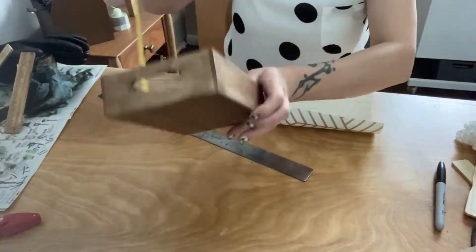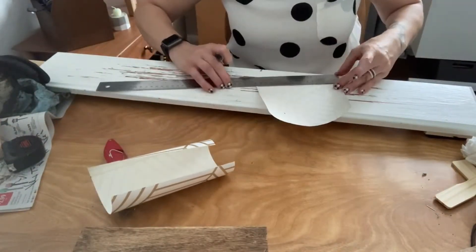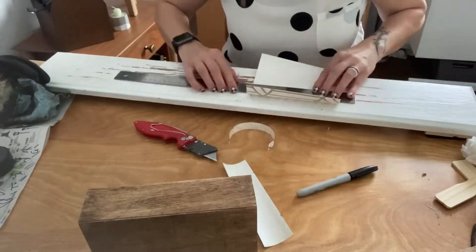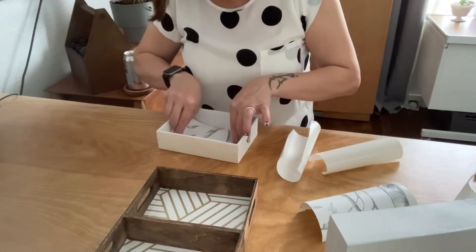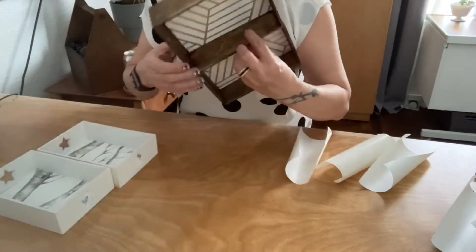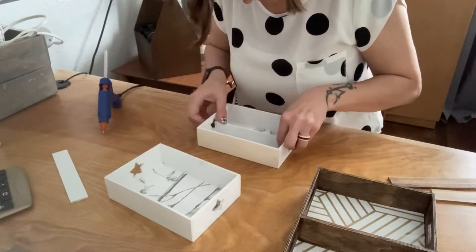Make sure you score your stick a few times on both sides so you can get a clean break. Now I'm going to line the back of my trays.